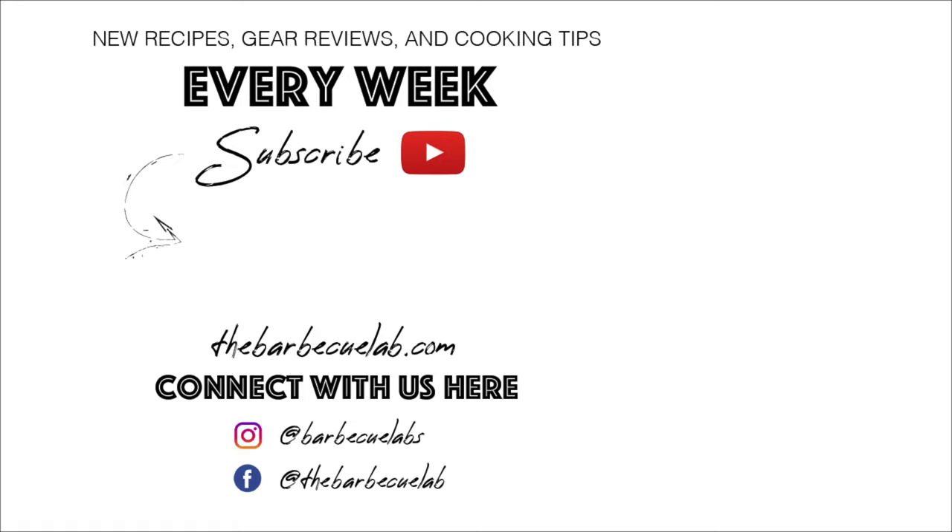Once again I'm David from the BBQ Lab. If you haven't followed us on social media yet, we're on Instagram, Facebook, and Twitter — we're always putting out sales and deals from the barbecue world and letting you know when new videos are up. If you just want to know when new videos are up, subscribe to the channel and turn on the notification bell. We love being able to help you up your backyard game for your friends and family. Thanks for joining us and I can't wait to see you next time right here on the BBQ Lab.